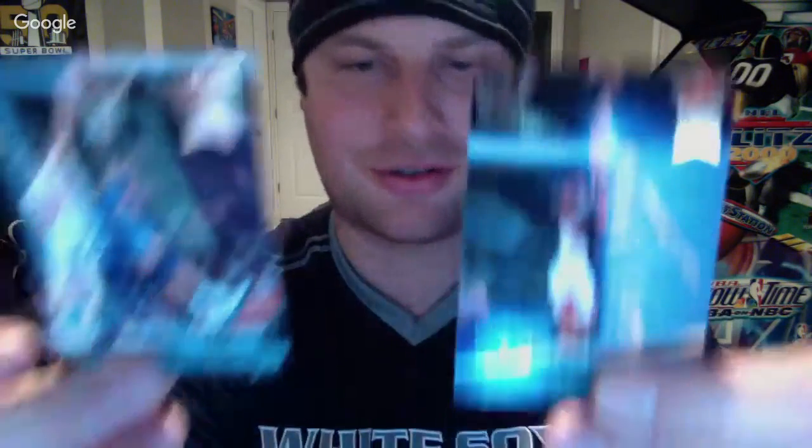We're averaging about two NBA Jam Session cards per pack, which is pretty cool. We got two guys from the Cleveland Cavaliers — John Williams, dunk rank 18, and Brad Doherty, dunk rank 9.